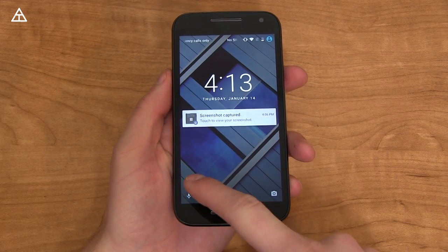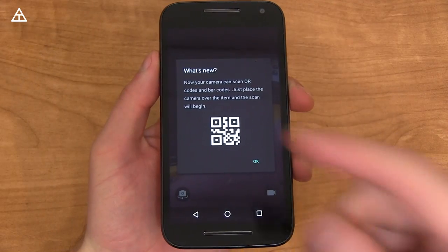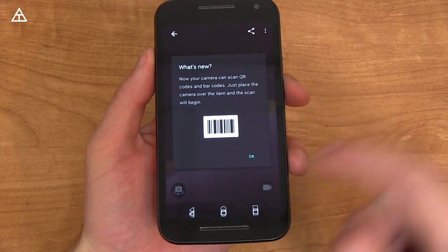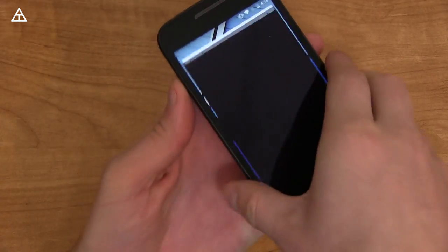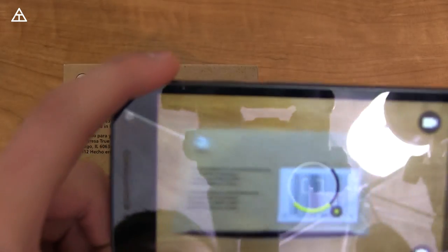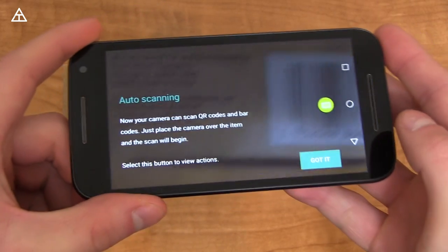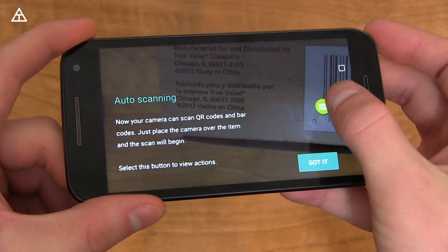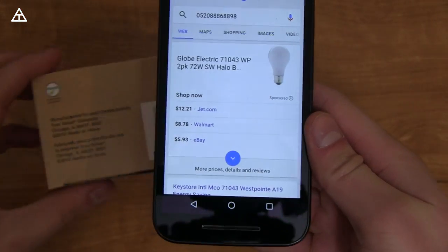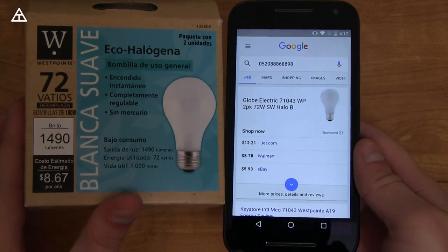On the bottom left, instead of the dialer icon, there is a quick voice search option. Something that popped up as new is that within the camera app, you can now scan QR and barcode straight from the app. Here's just a quick box of some light bulbs. Let's go ahead and try and scan it — you'll see auto scanning. I'm going to press this button and search for it. You'll see Globe Electronics, just some light bulbs, and of course it worked just fine.